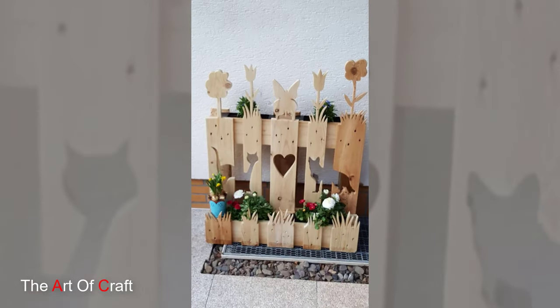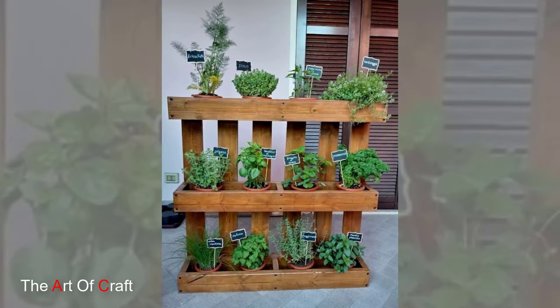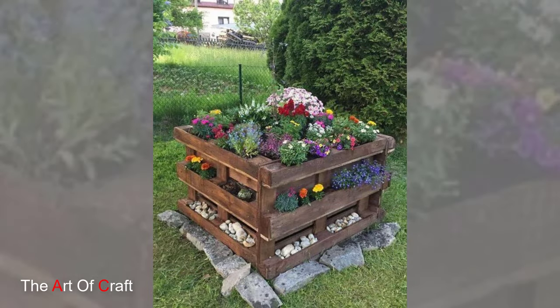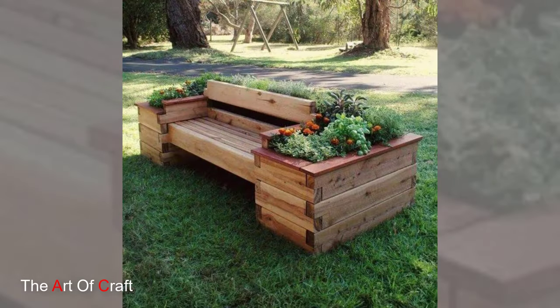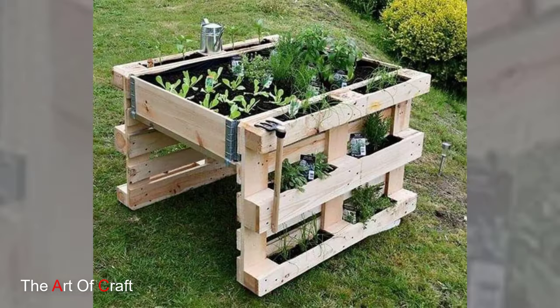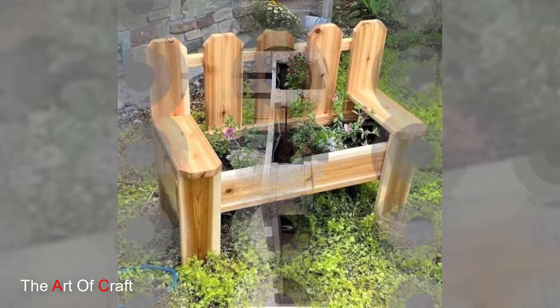5. Pallet Fence. Build a rustic garden fence using wooden pallets to create privacy and define your outdoor space. Stand the pallets upright and secure them together to form a sturdy barrier. You can leave the pallets natural for a rustic look or paint them in your favorite color to add a touch of personality to your garden.